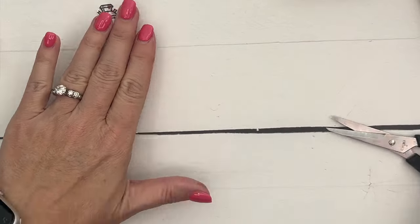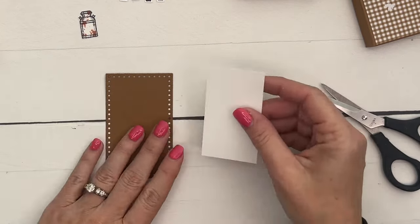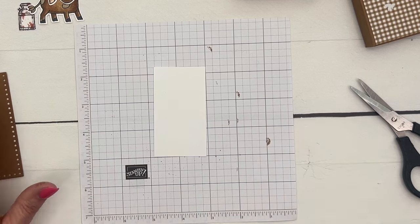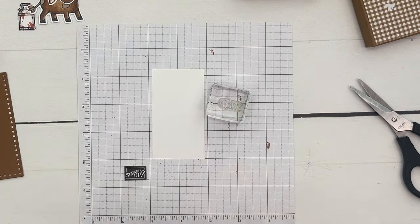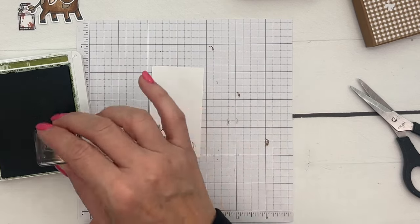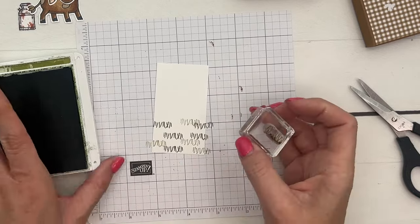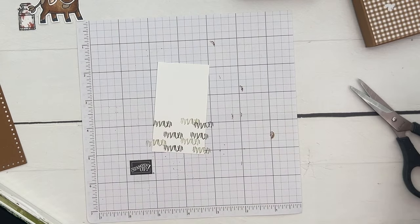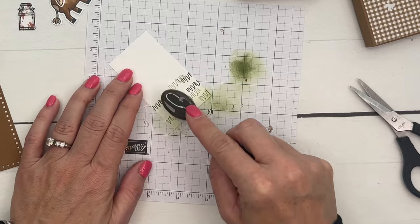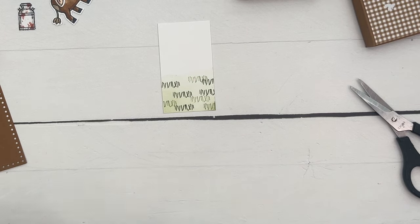I've cut ahead of time a Pecan Pie rectangle using the Everyday Detail dies, and a piece of Basic White to go on top. We're going to stamp the grass in Old Olive — stamp, stamp off, stamp, stamp off for lighter and darker colored grasses. Then take a small blending brush with Old Olive and lightly color in that grass just a bit. The measurements are on the free PDF over on my blog.